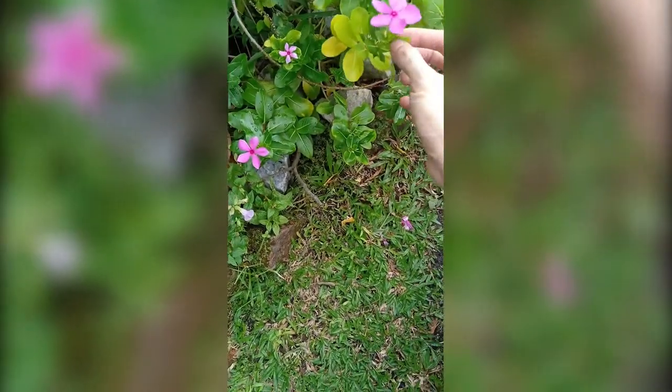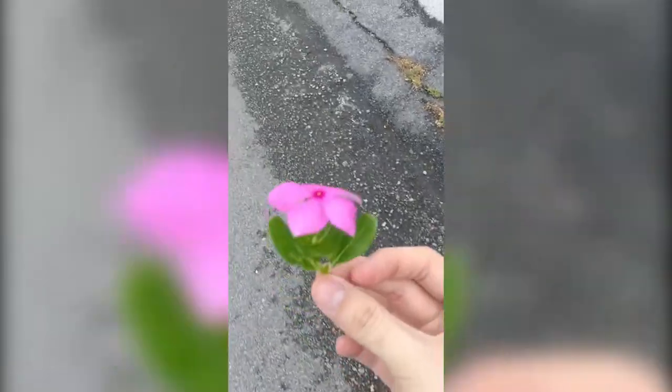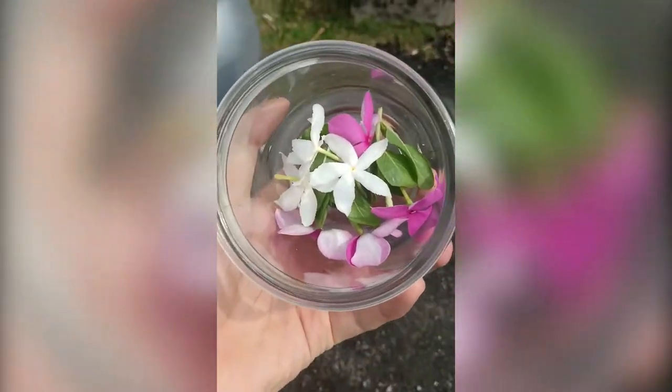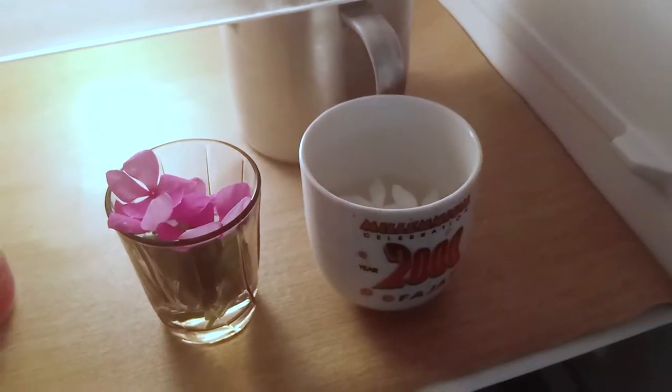Before starting on the tea, we'll need to make some preparations first. For these leaves and flowers, I'm just going around my neighborhood and stealing them from my neighbors — wait, that came out wrong. I'm foraging my surroundings for a fresh floral arrangement. I'm then keeping them fresh by putting them in some water and keeping them refrigerated.